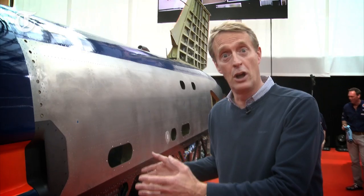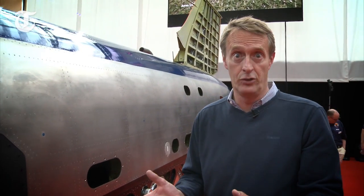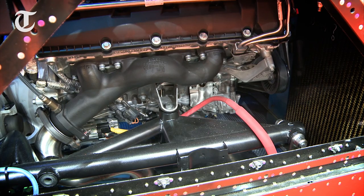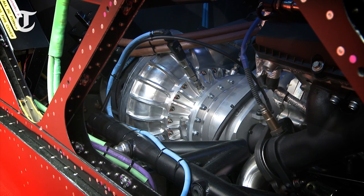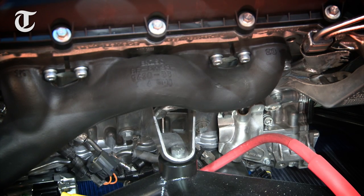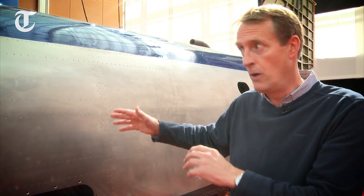Moving down the fuselage — or body, no one quite knows what it's called — we come across the first of three engines. In this case it's a 5-litre V8 supercharged from a Jaguar F-Type, no mean sports car in its own right. All this engine has to do is turn the fuel pumps; at one time they sat behind the engine, but now they are mounted on top — a mighty thing indeed.